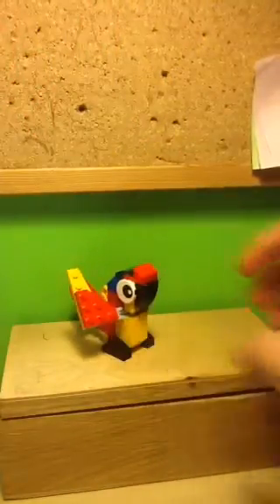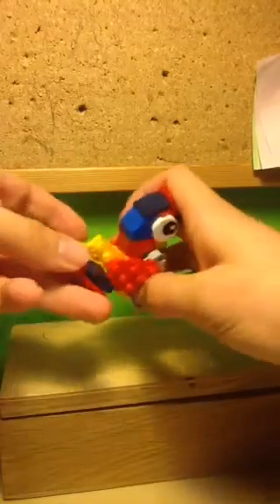Unfortunately the legs can't move, but for a polybag that's fine. I'd say the detail on the legs is quite good for such a small scale of a parrot. And there's also a tail at the back which you can articulate.